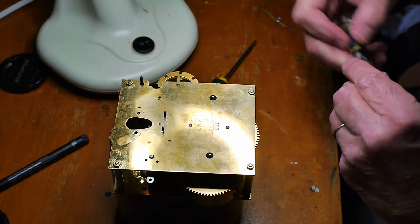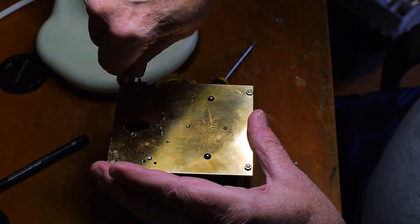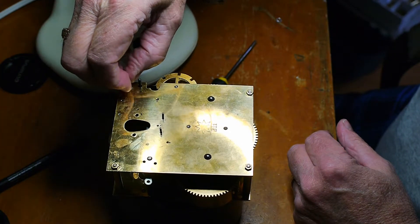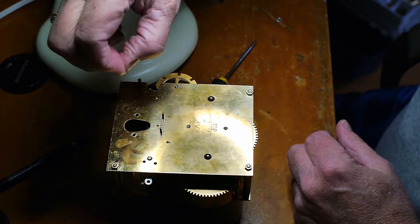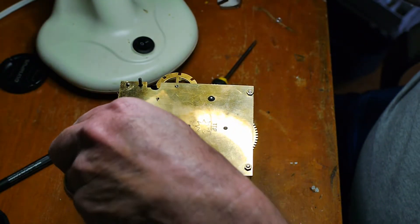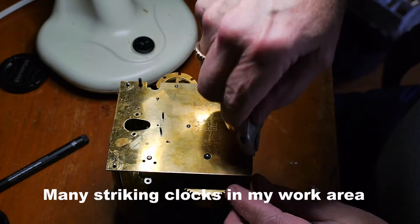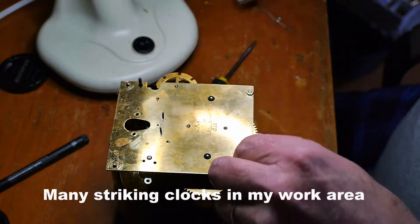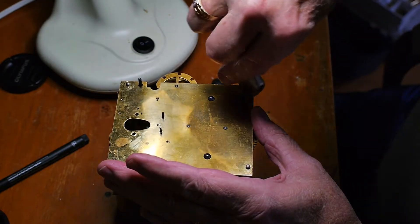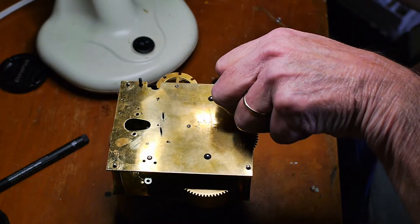Next we're going to take this rear plate off — this is how you work with a Youngin's. This is the B11, which is not a model number but indicates when the movement was made. This also has a number on the top called 151, which may well be a model number but I don't know.